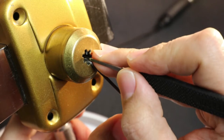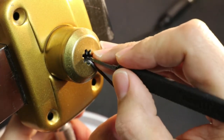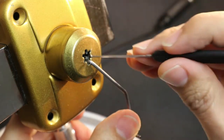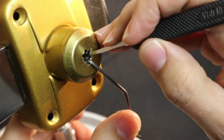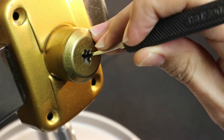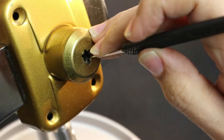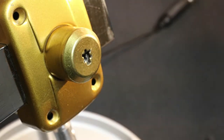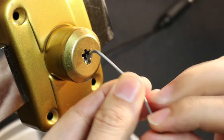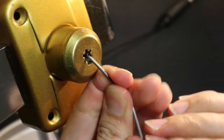First pin's not binding. Second pin feels like it's binding — got a click out of that. Third pin — click — and I think we're open. Indeed, we're open. Hopefully you can see that I'm turning the inside, and if I keep going I can move the bolt. You can see that bolt moving there.